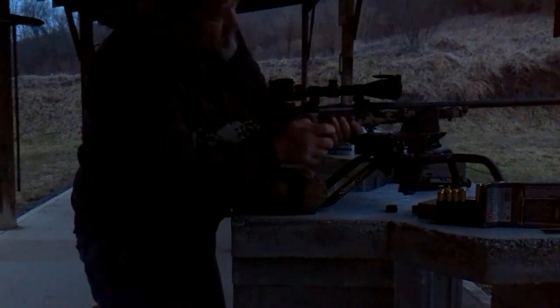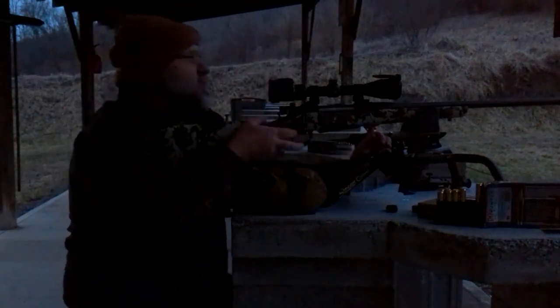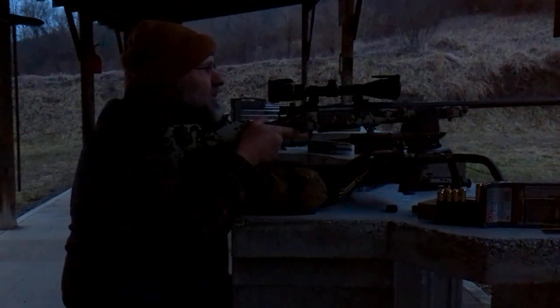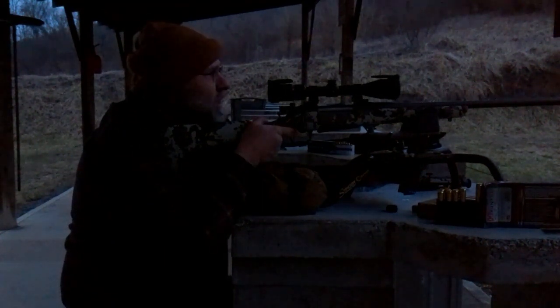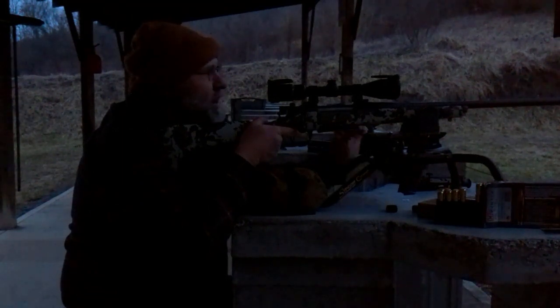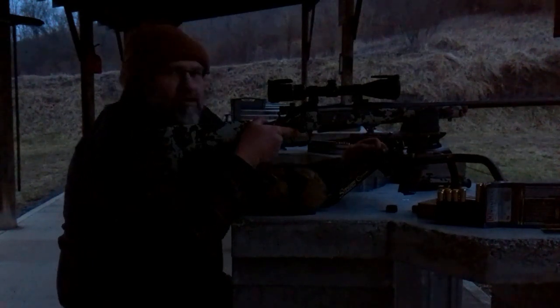I have noticed one thing about this magazine on this gun — I don't like how easy it is to take the bottom off. I can't say I want to glue it, but I don't like how the magazines on the CVA Cascades actually come apart so easily.